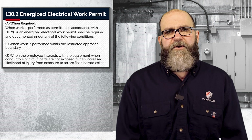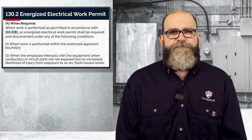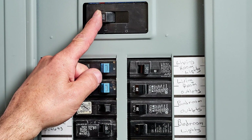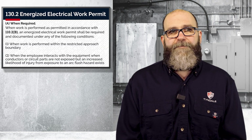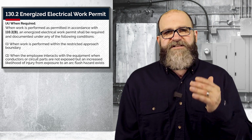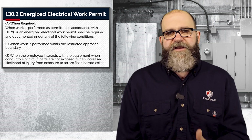I do want to focus on number two, though. The word 'interacts' is a very important word. One of the most common questions I get is, do I need PPE to operate a circuit breaker? The answer is exactly maybe. If you look back at 110.2b, you will see the requirements listed are based on a normal condition, and there are seven conditions to get through. So please check out that previous video where I explain most of that.